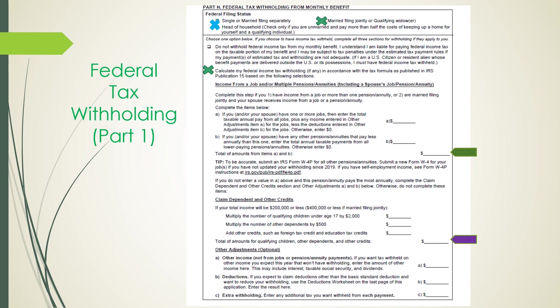Lastly, the other adjustments section is optional. Line item A: enter other income not from jobs, pensions, or annuities — if you want tax withholding on any income you expect this year that won't have withholding, enter that amount here. Part B is your deductions: if you expect to claim deductions other than the basic standard deduction and want to reduce your withholding, use the deductions worksheet on page 3 and enter the results here. Line C, extra tax withholding: enter any additional taxes you want withheld from each payment.